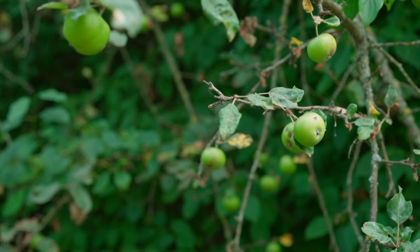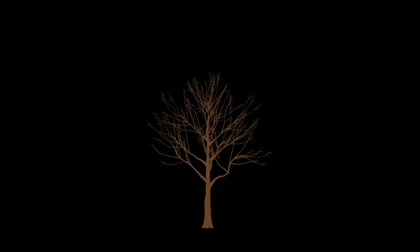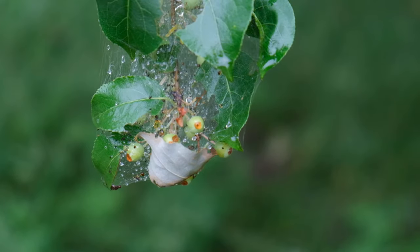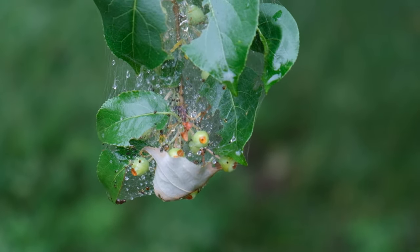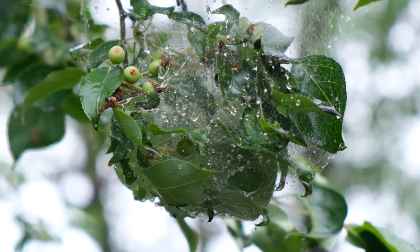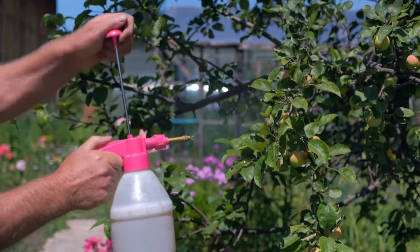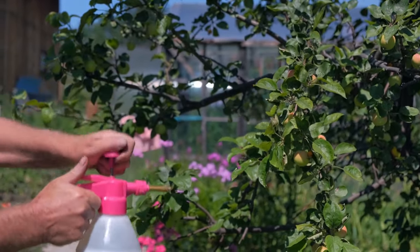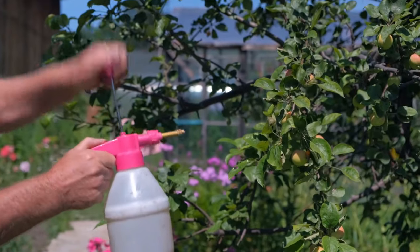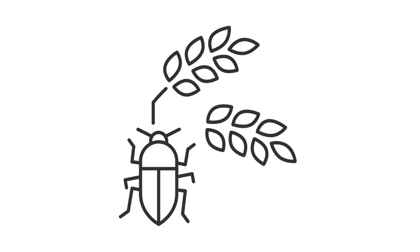Despite your best efforts, apple trees can encounter various problems that may affect their health and productivity. Being aware of these issues and knowing how to address them promptly can help you maintain healthy apple trees. One common problem is pest infestations. Aphids, codling moths, apple maggots, and spider mites are among the most common pests, feeding on foliage, fruit, and tender shoots. To control these pests, consider using Integrated Pest Management, or IPM, strategies, including cultural practices like pruning, biological controls such as beneficial insects, and targeted pesticide applications when necessary. Regular monitoring for pest activity and early intervention can help prevent widespread damage.